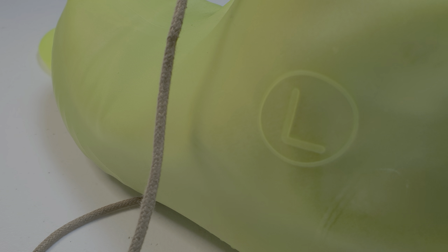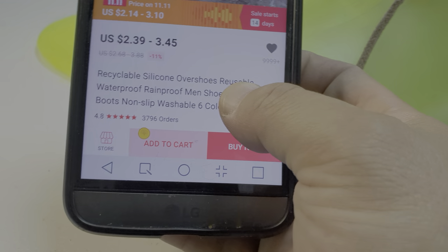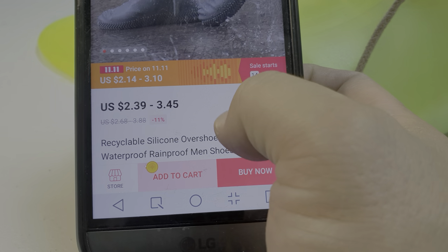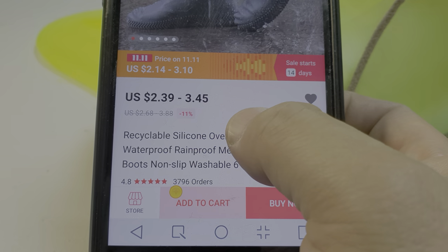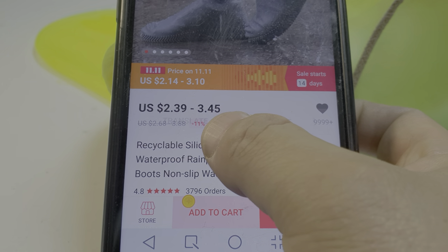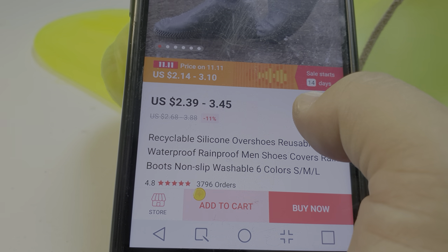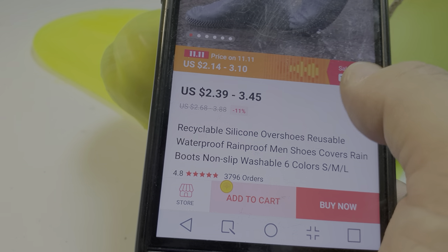Thanks for watching. This is the recyclable silicone overshoes — reusable, waterproof, rainproof, men's shoe covers, rain boots, non-slip, washable. I'm reading from the AliExpress listing. Mine took two weeks to arrive and it was only $3.45. Not bad! Thanks for watching, bye.